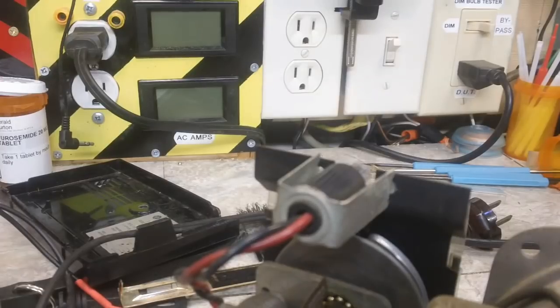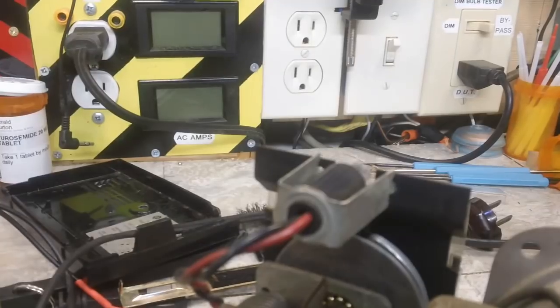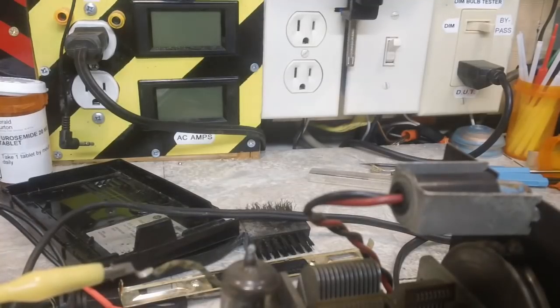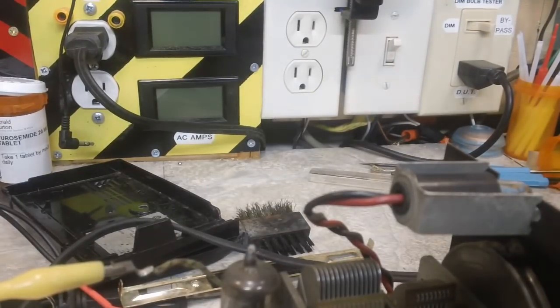I would like to know if the tubes are good, though. I guess I could test them and go that route, but I'll just as soon do it this way, I think. I'm kind of glad in a way it's been recapped, but I wish they would've done a little bit better job of it. That is the 50B5 in there.